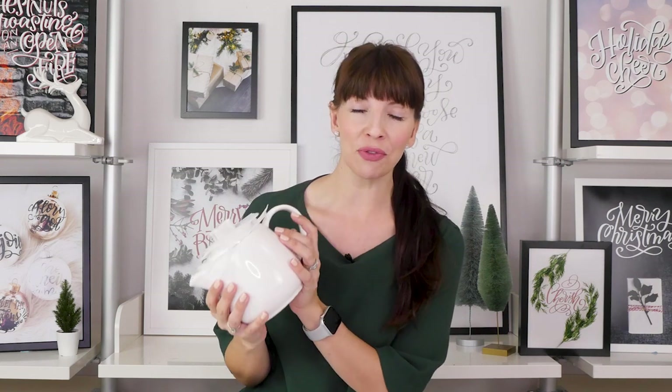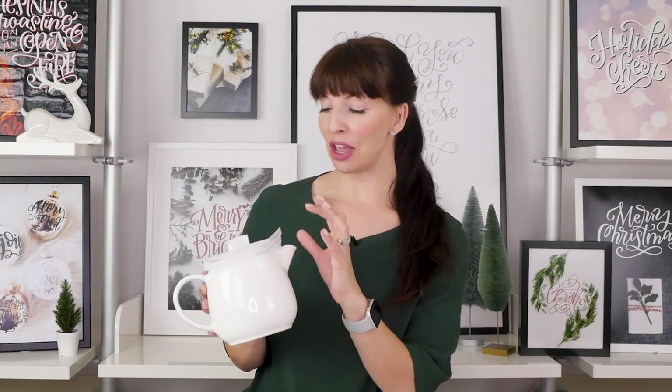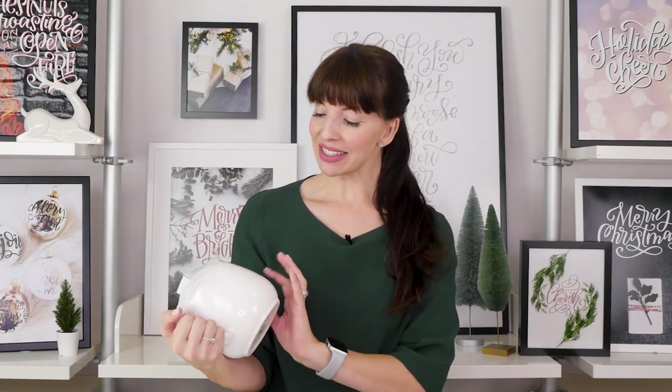Welcome to day six of the 12 DIYs of Christmas - we're halfway through! My name is Amanda Arneal and I teach hand lettering and art tutorials here on YouTube and also in full-length, in-depth online courses on AmandaArneal.com. Today we are going to be taking a super cheap teapot from IKEA - less than ten bucks - and turning this into a beautiful work of art that is a perfect Christmas gift. Consider stuffing it with a few little packages of hot chocolate or a Starbucks card, or even both, and you have a gift in a pot.